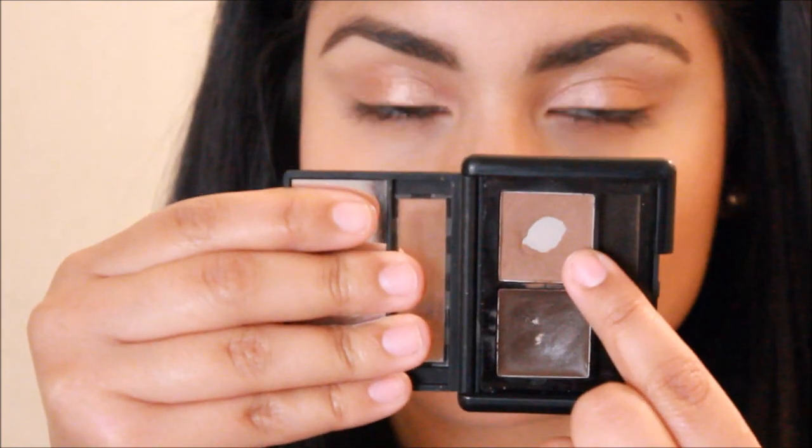Next, I'm going to be taking this e.l.f. eyebrow kit and I'm going to be using the brown powder shade as my crease color, so I'm just going to quickly blend that into my crease.